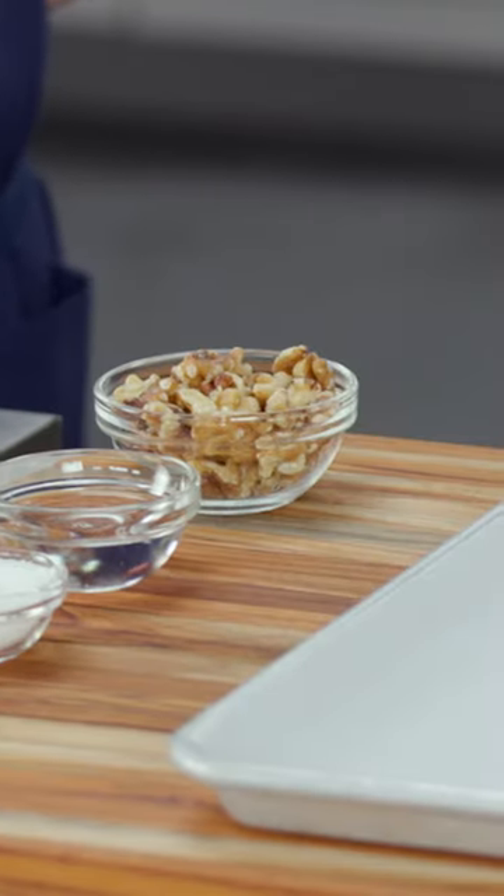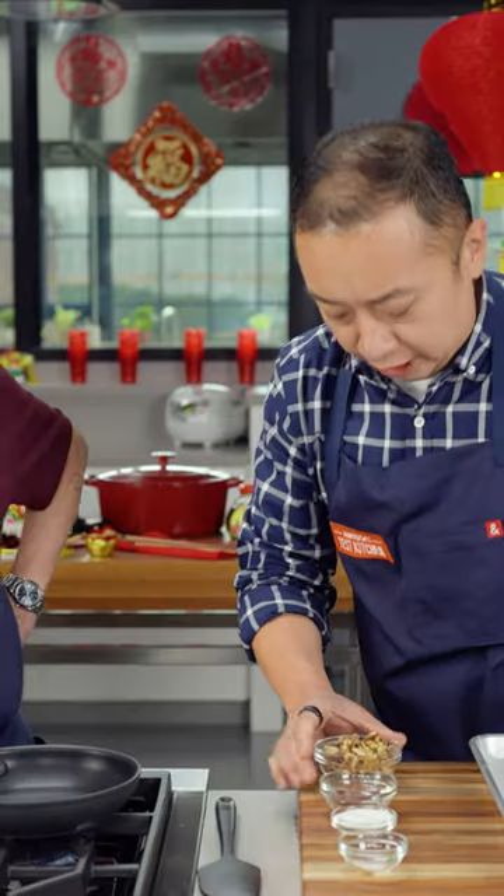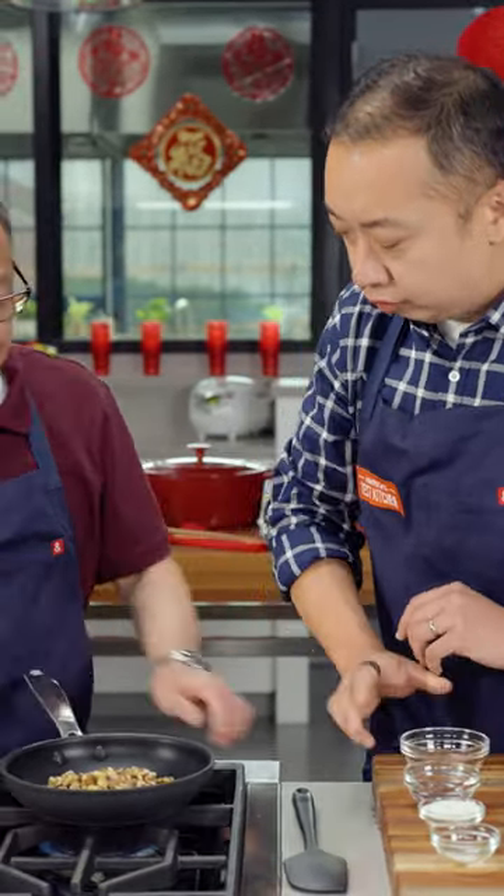We have in front of us half a cup of walnuts. We also have a nonstick skillet. We're going to turn this onto medium. We're going to add the walnuts onto the skillet, and you want to keep moving them around.